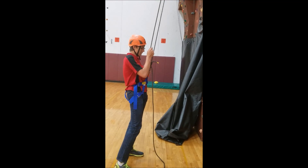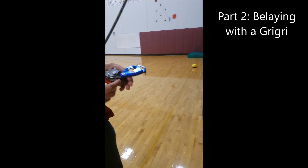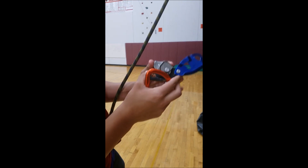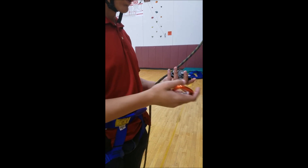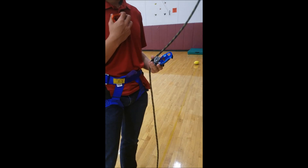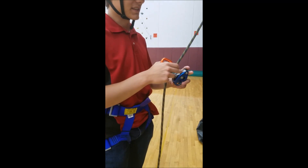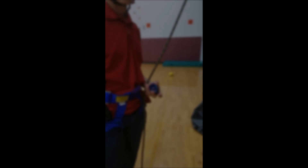Before you let yourself all the way down, undo that knot, and now you're on the ground. It's important to remember that the GriGri is not like a normal ATC. This part moves up and down, which means when a rope is through here, it'll lock when there's a lot of weight on it, stopping the rope from going through — whereas a normal ATC will just keep letting the rope go through. This means we don't need a backup belayer, because if anything happens to the belayer — like passing out or getting hit by a rock — the rope will lock and the climber will be fine.